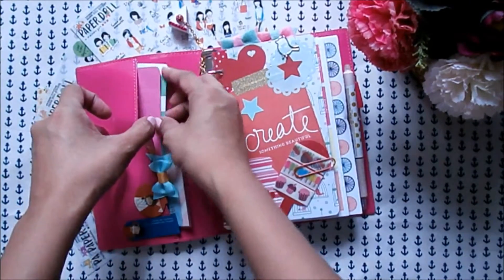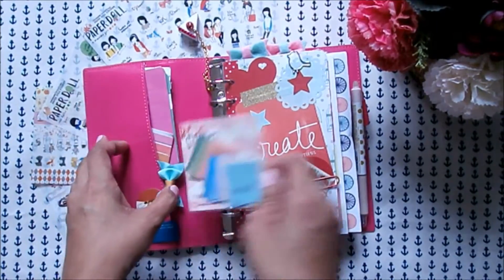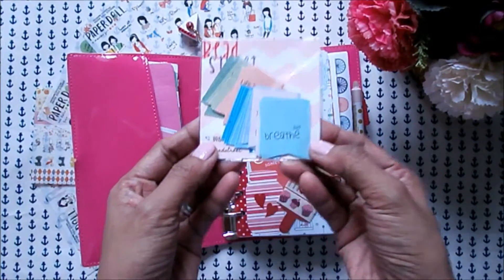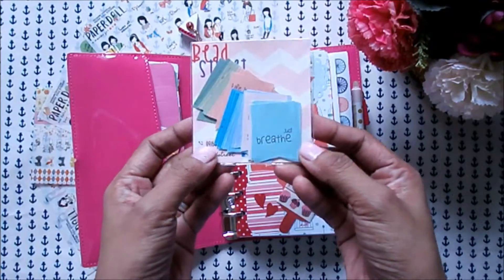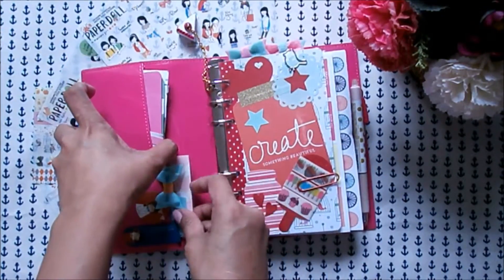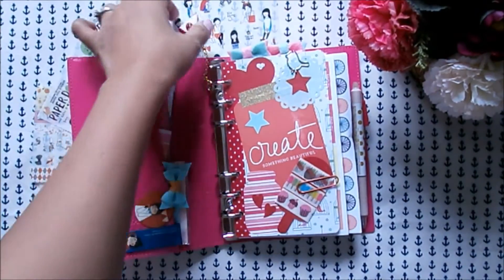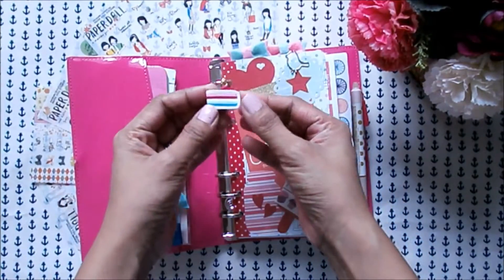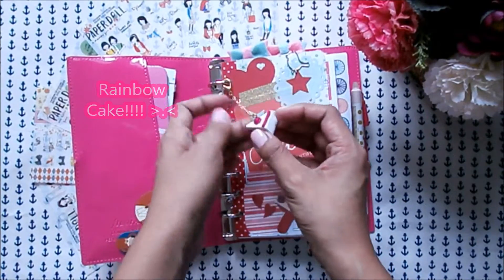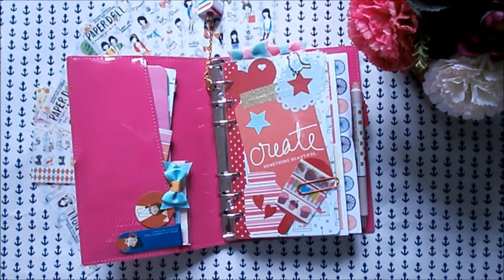In the front pocket I stuffed it with masking tapes — sample washi tapes — and these sticker flakes that I bought from Bead Street last year. I super like the colors; they're in pastel and they're inspirational so I could definitely use them in my spreads. I also added a charm which I got from Bits to Pieces — it's a cake rainbow, actually a polymer clay piece, and it's really cute.